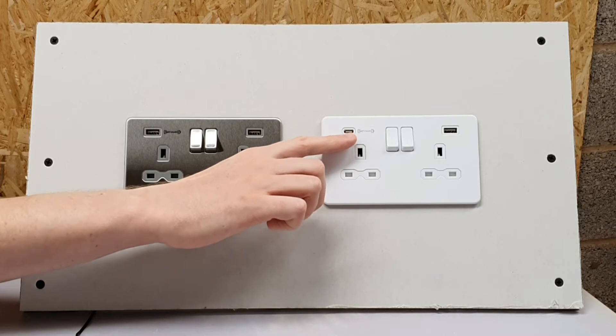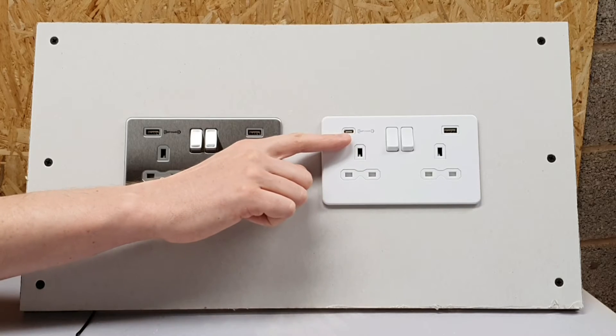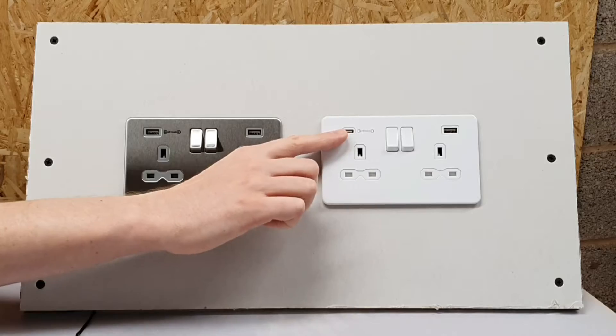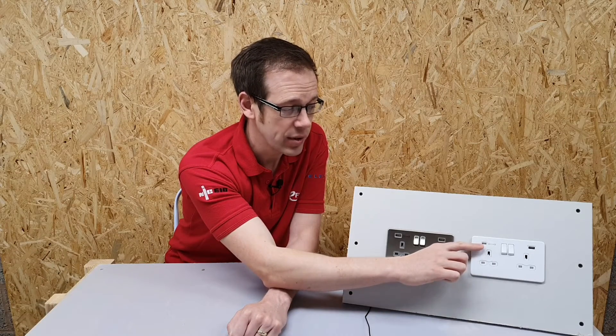We may be familiar with this charging outlet — we may have seen it on our devices when we charge them up. However, it's not that common yet to see it on an actual outlet point, but it's likely that over the next few years you'll be seeing an increasing amount of this USB-C outlet on your charging devices.